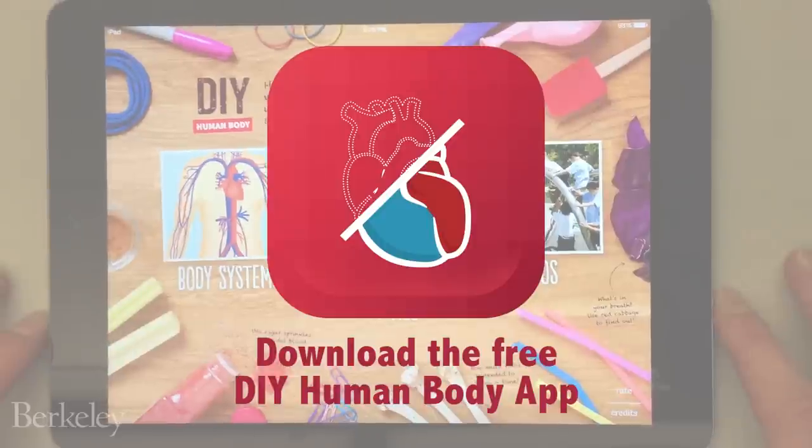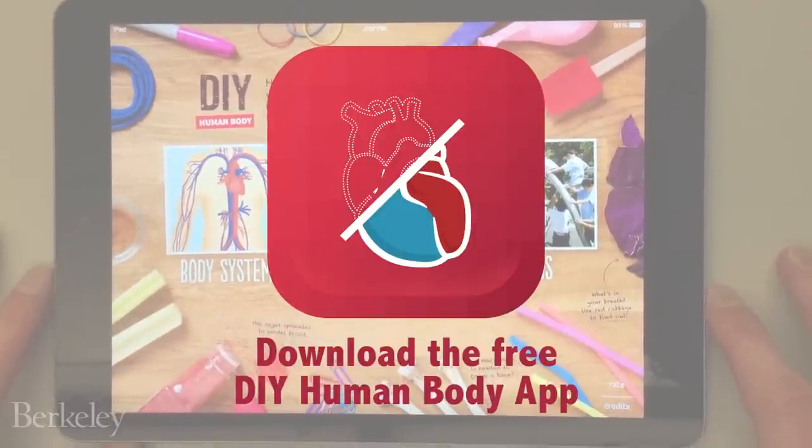The app was funded through a generous grant from the National Institutes of Health. It's available for both the iPad and the iPhone, and best of all, it's free.